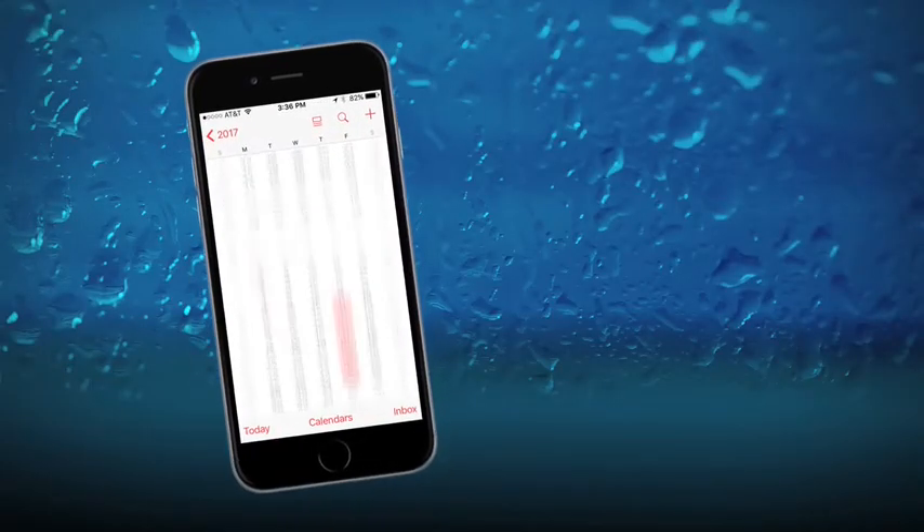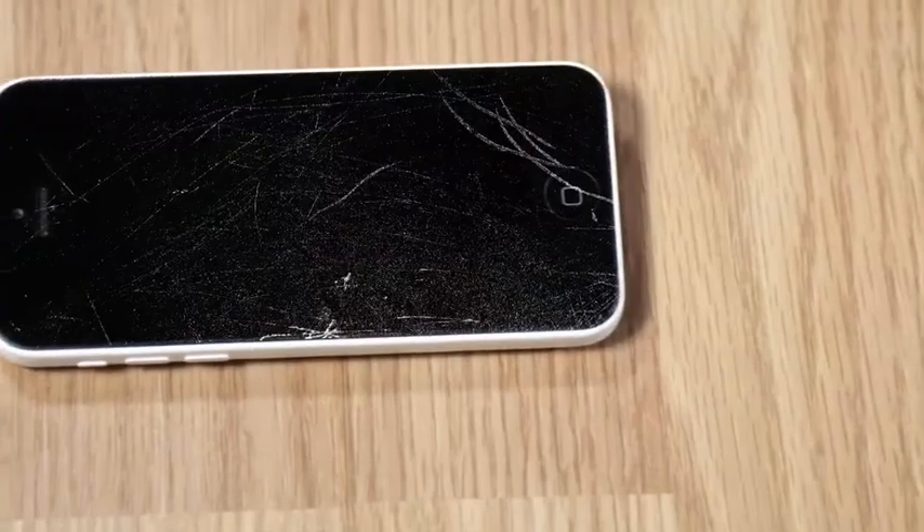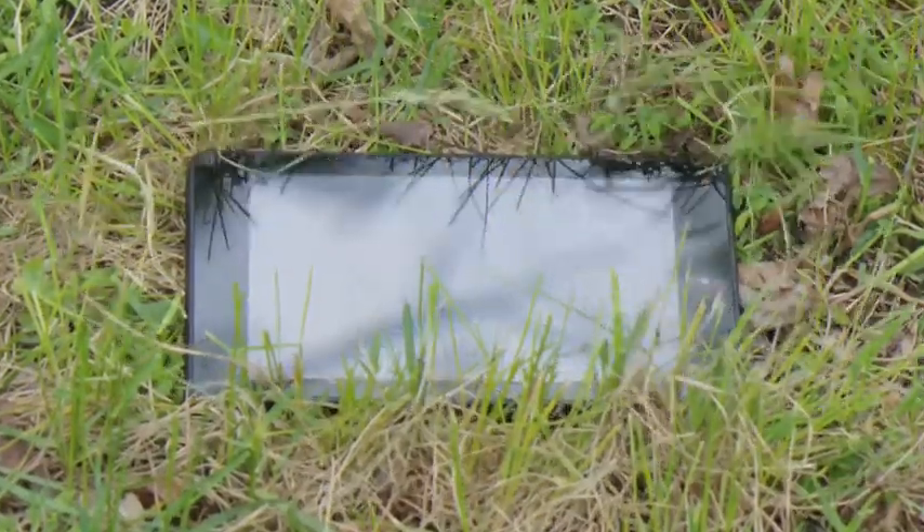Plus, NanoStrong lasts up to one year with 9H stronger-than-glass surface hardness. Some ordinary screen protectors can cost up to $50. Stop worrying about cracked or scratched screens — it's time to upgrade to NanoStrong.